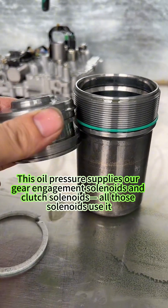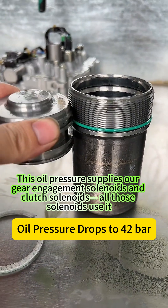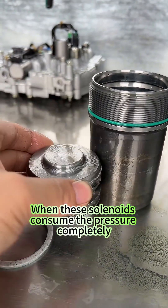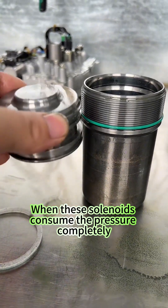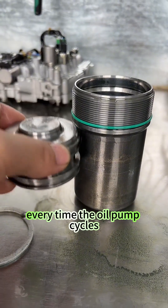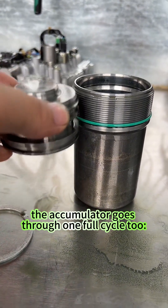This oil pressure supplies our gear engagement solenoids and clutch solenoids. All those solenoids use it. When these solenoids consume the pressure completely, the oil pump works again to build it back up.